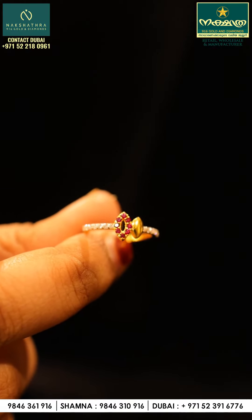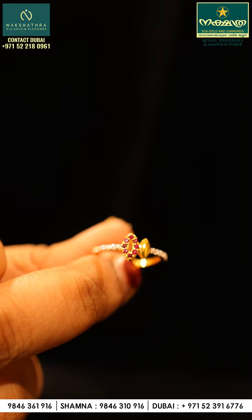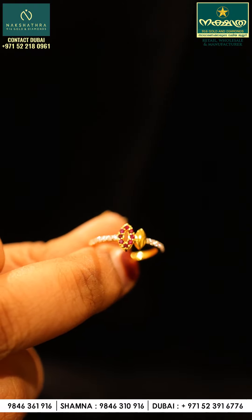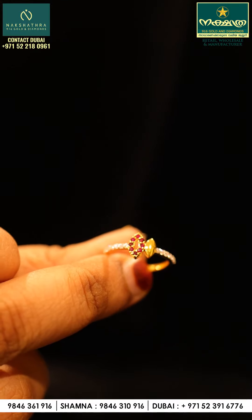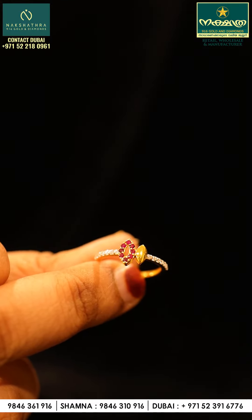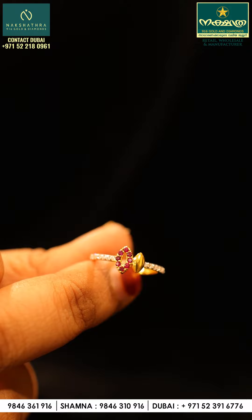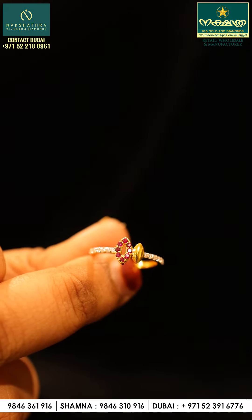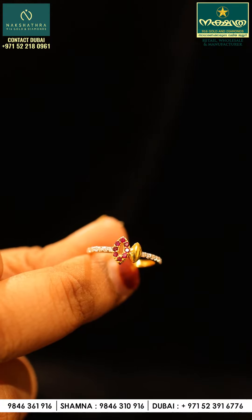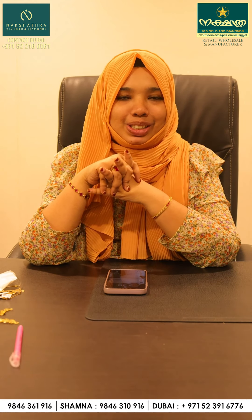We have a great collection of rings in Singapore. This is a great collection of our own designs. We can do all the purchases online. If you want to purchase the designs you want, you can do all the designs online. Please subscribe to my channel.